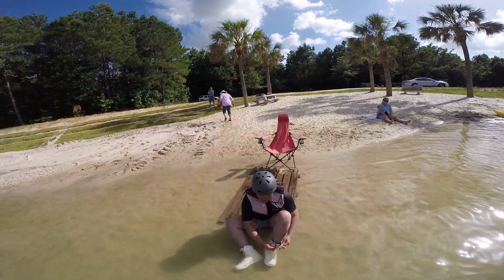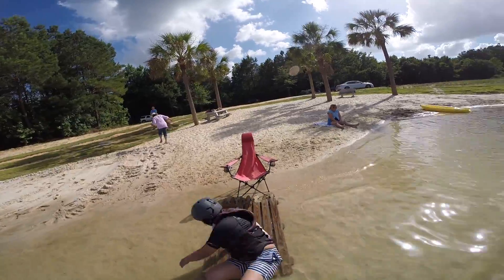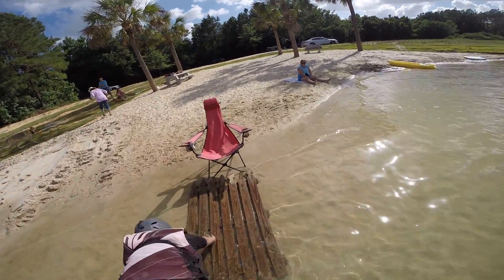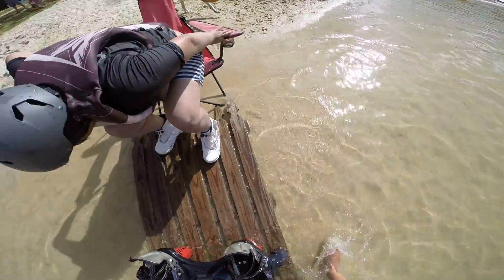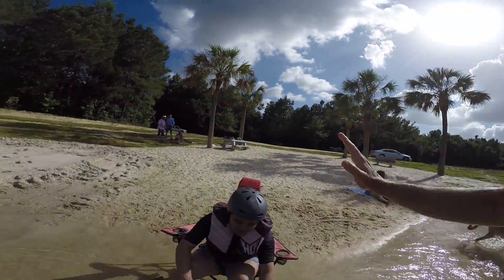Yeah, you can go sit in the chair right there and I'll help you get out of them. You're on the right side. I'm really glad you're on the right side.